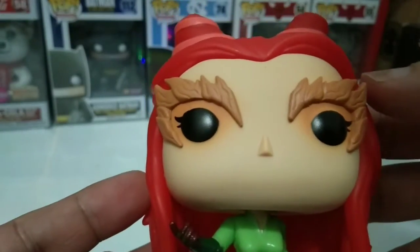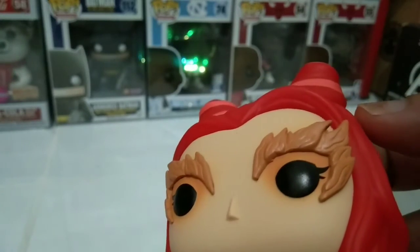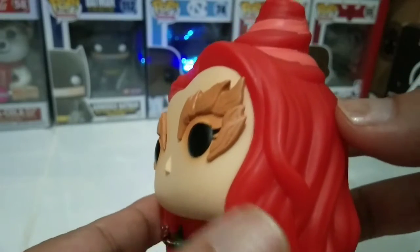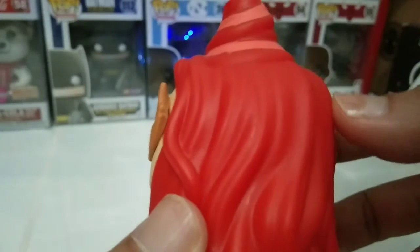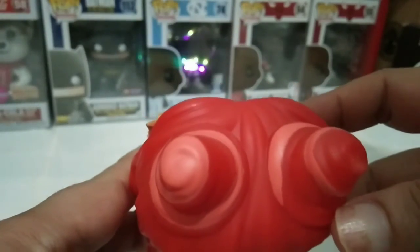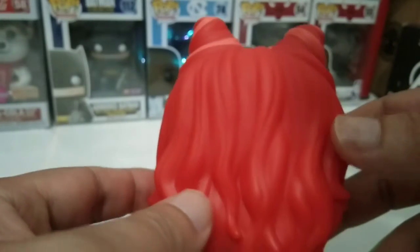We have here Poison Ivy with great red over the hair. I always loved Uma Thurman, the actress who played the role in Batman & Robin. You can see the well-made hair with curlers on the top — let's see the top here — whoever loves curlers, right?